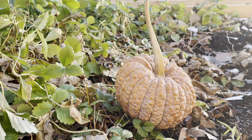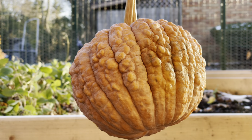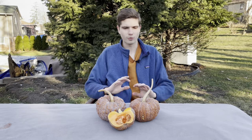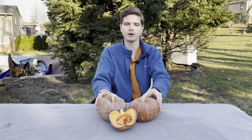In season from early fall, they will store all the way to the start of spring, making them a workhorse for the winter months. I found these at my local farmer's market for one dollar a piece, with a pile of other well-known squashes selling for two, three, and even four dollars a piece.